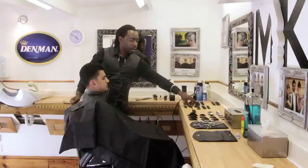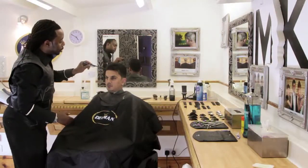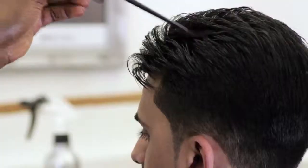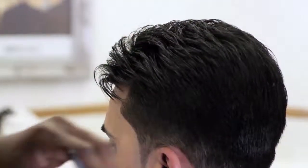Another thing that's good to do — just using the tail comb, you can actually use it just to position certain hairs how you might want. That hair movement is achieved by just using the tail comb to style it and move it in a certain way.